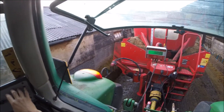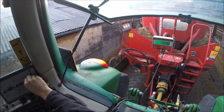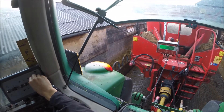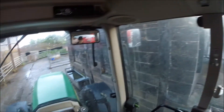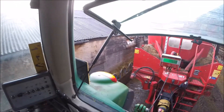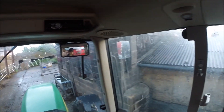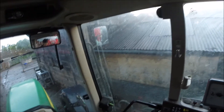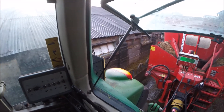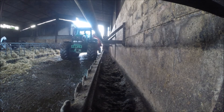Right, so just lower the door. There we go, bring the bed back in. Right, we can drop the revs a little bit now we've got less in here. Let's reverse our way out. Okay.